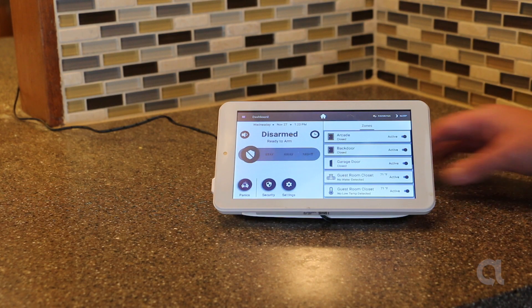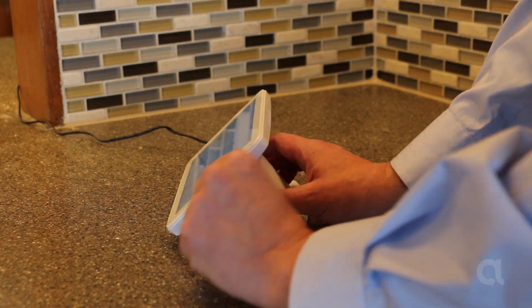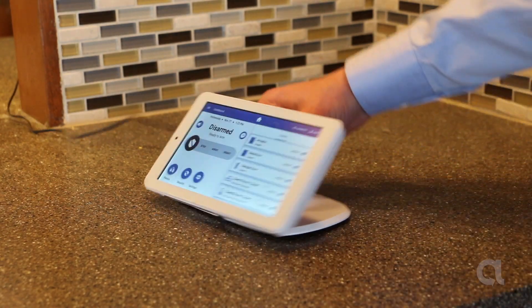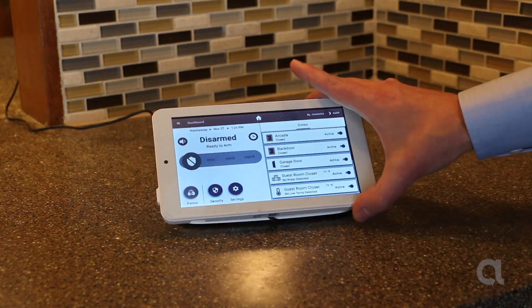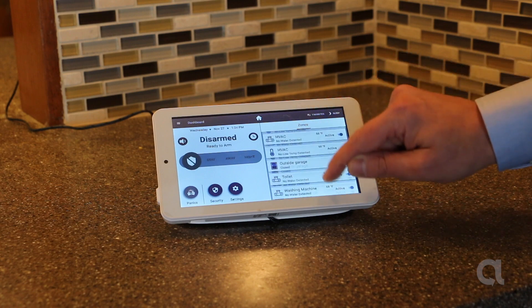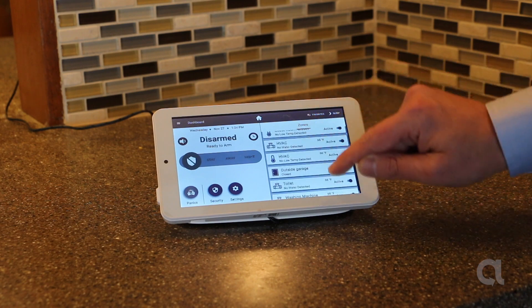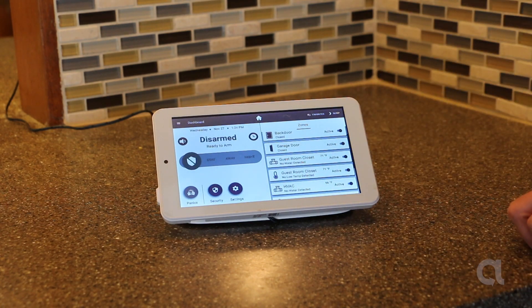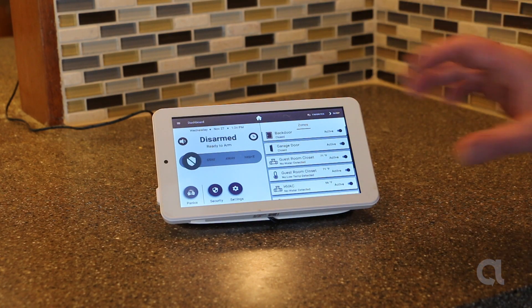Here we've got the slimline touchpad. You can see how thin it is. I've got it on the included stand so that it can be on my kitchen counter. It tilts up nicely so that you can easily see it. Here you can see how you can scroll through all your different zones and look at your different sensors. Here's your arming bar, but what would really make this great is if we had video on it and could have a live video view.